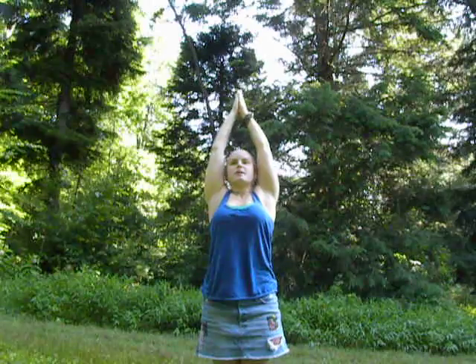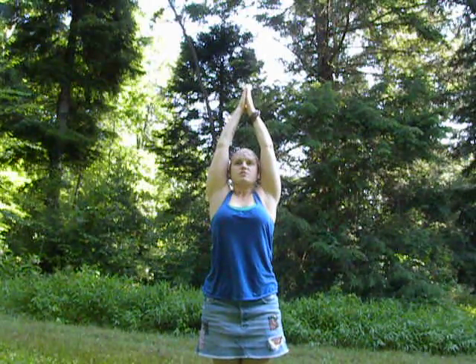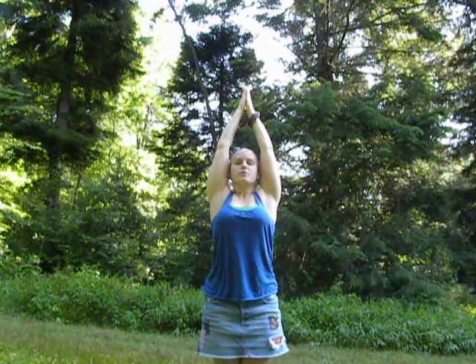With ease, float into center. Reestablish the length of the spine, pressing into the feet, the heels, the balls of the feet. Reaching out through the crown.